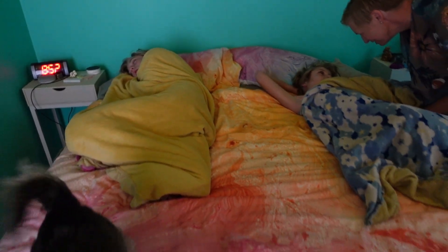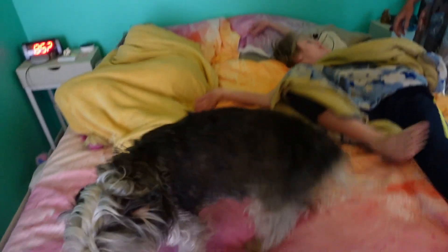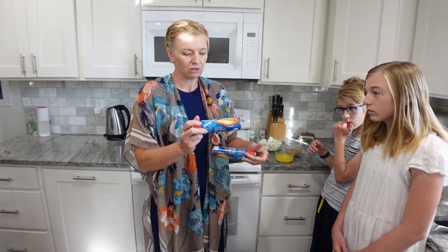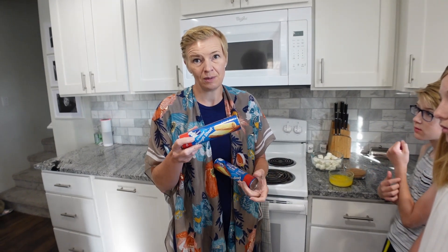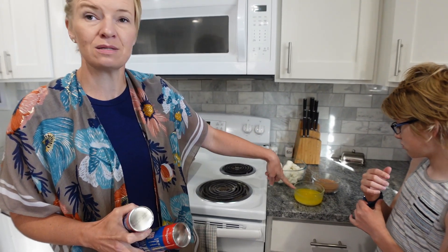Happy Easter! We're going to show you how to make resurrection rolls. It's pretty simple. All you need is either crescent rolls or, if you can get it, the crescent dough sheet — that makes it a little bit easier — some marshmallows, some cinnamon and sugar mixed together, and some melted butter.